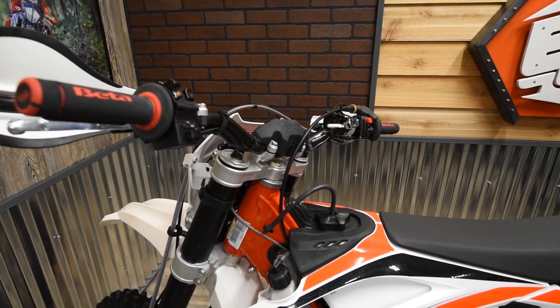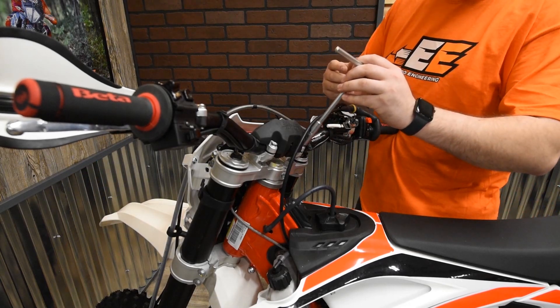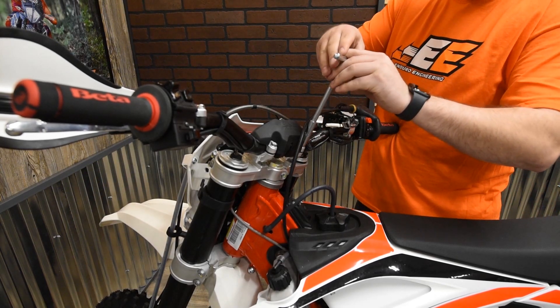Alright, now we're going to go over to our motorcycle. First, I've got to hit up the toolbox and grab my handy 10mm T-handle wrench. You can use a socket and a ratchet as well, but in this case I'm going to use my T-handle.